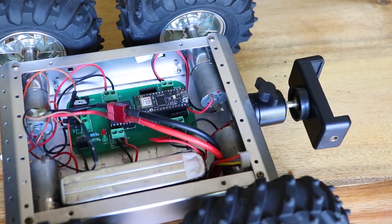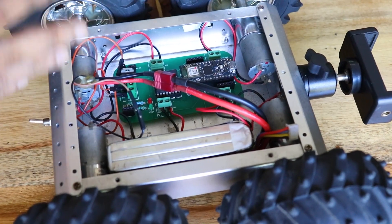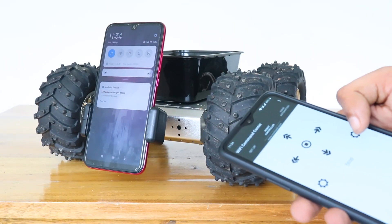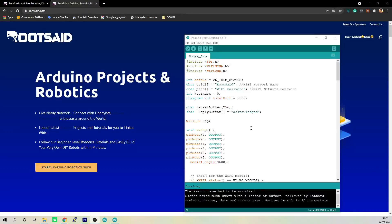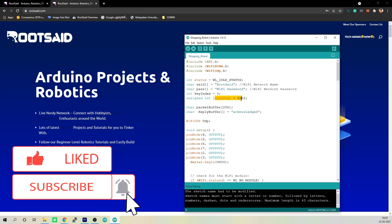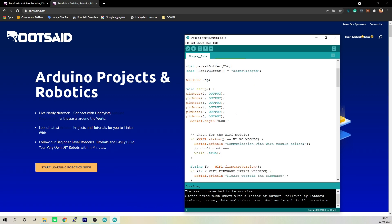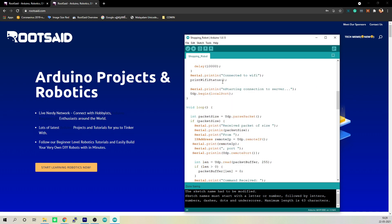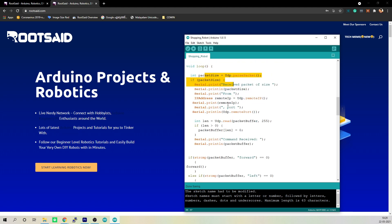Now let's get down to the software part. In the Arduino code, I wrote a program that will connect to the Wi-Fi network created by the mobile phone attached to the robot and will listen on a particular port for incoming packets. This is where we enter the SSID and passphrase of the network — before uploading, make sure this matches the mobile phone hotspot. The code sets up a UDP listener on the predefined port. If there are incoming packets, we save the packet contents to the variable packet buffer and print its value.